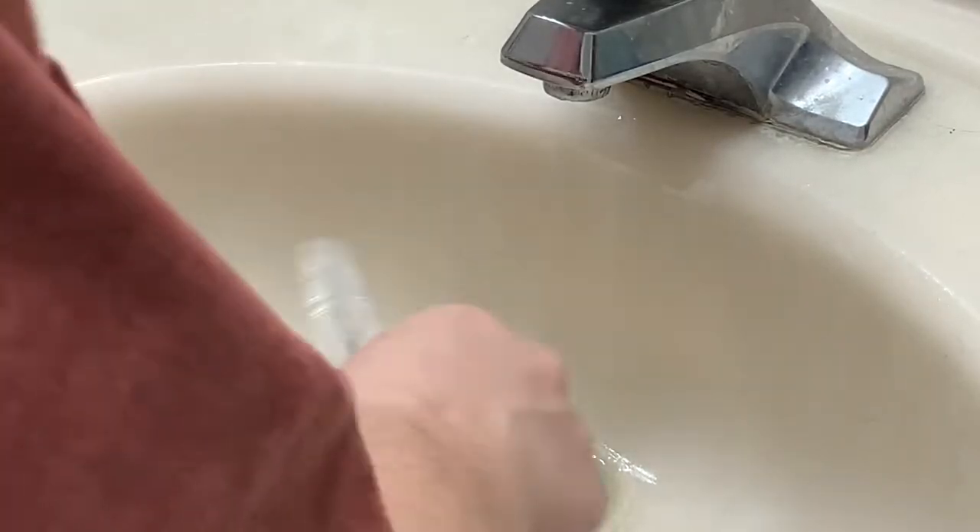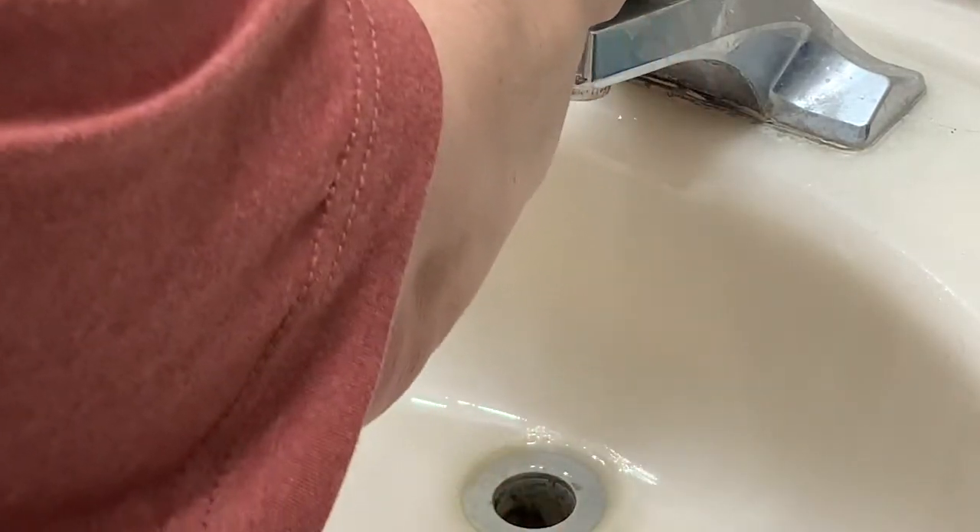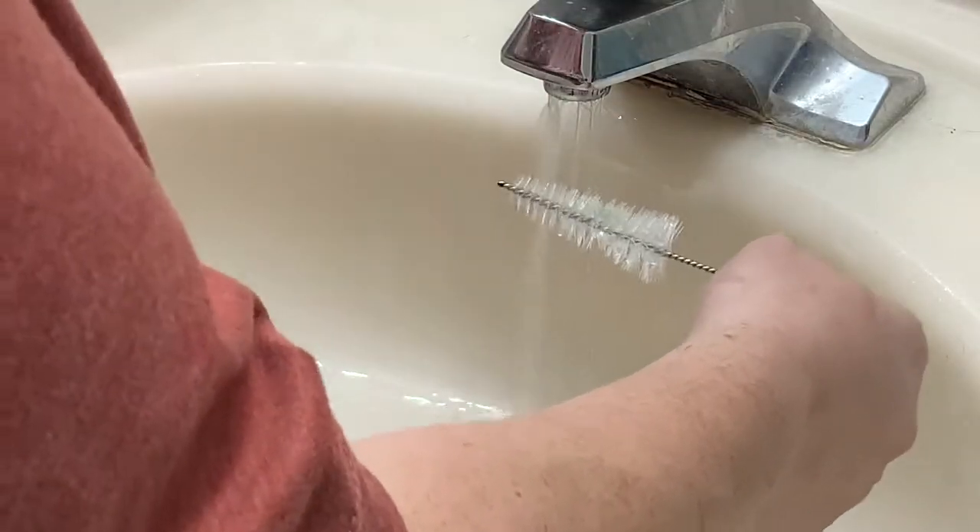I would not use anything else, especially anything that might have bleach or anything harsher in it. So today I'm just going to use this really nice liquid soap — teeny tiny bit, that's all you need.